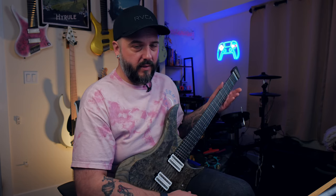Once we're done with that we'll jump in and hear some clean tones. This is a shorter video today, and hopefully it's mostly guitar playing so you don't have to listen to me talk too much. So let's go ahead and dive into some high-gain metal tones.